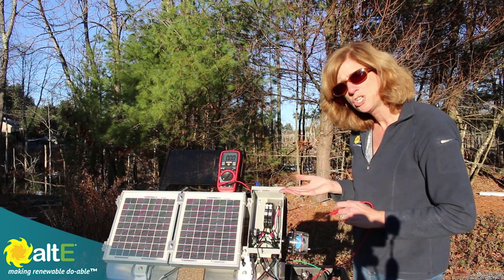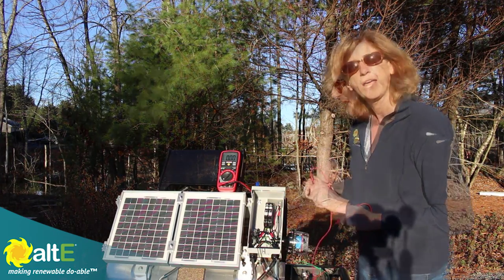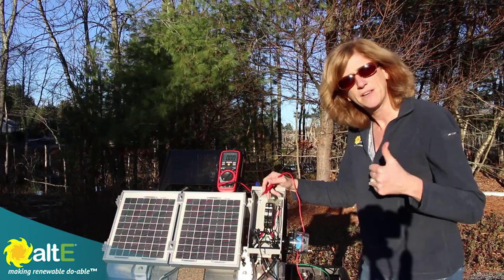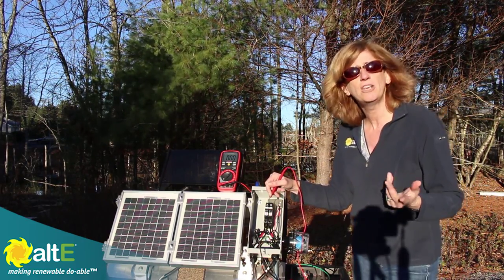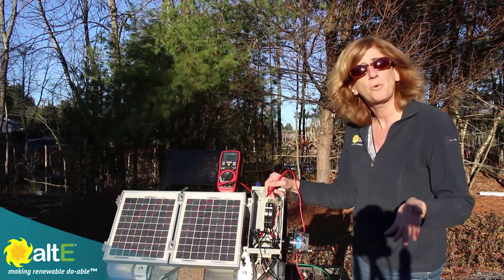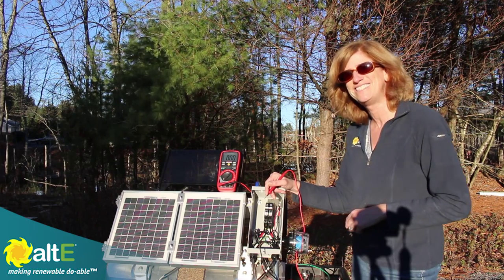So just wanted to show you a couple of little tests that you can do with your combiner box. I hope this was helpful. If it was, give us a like and a share and subscribe to our channel here at Alt-E Store so we'll notify you when new videos come out. Also go to our website altestore.com, where we've been making renewable doable since 1999.